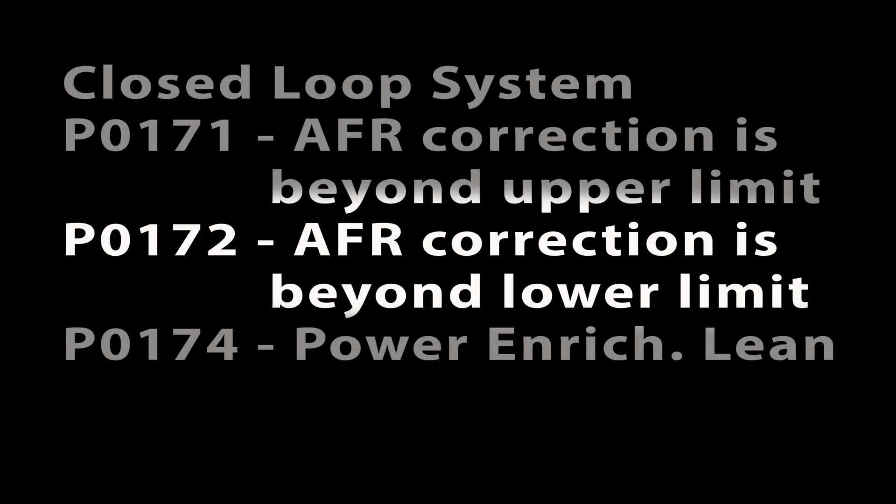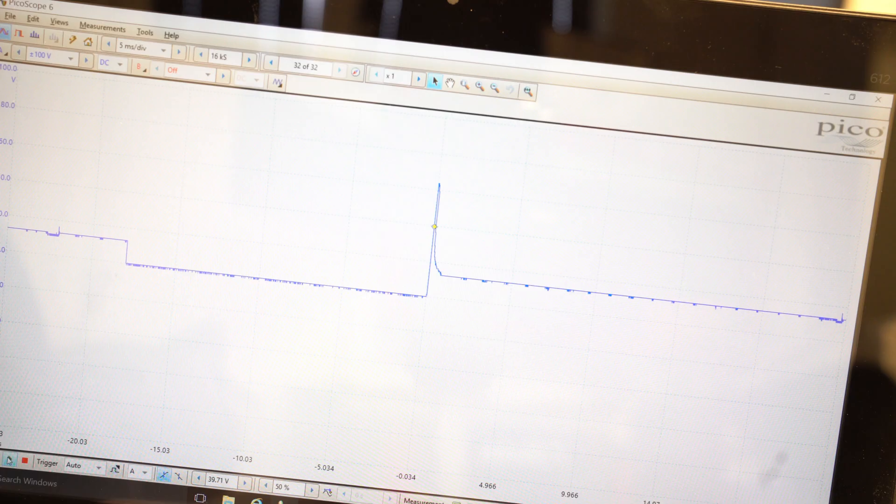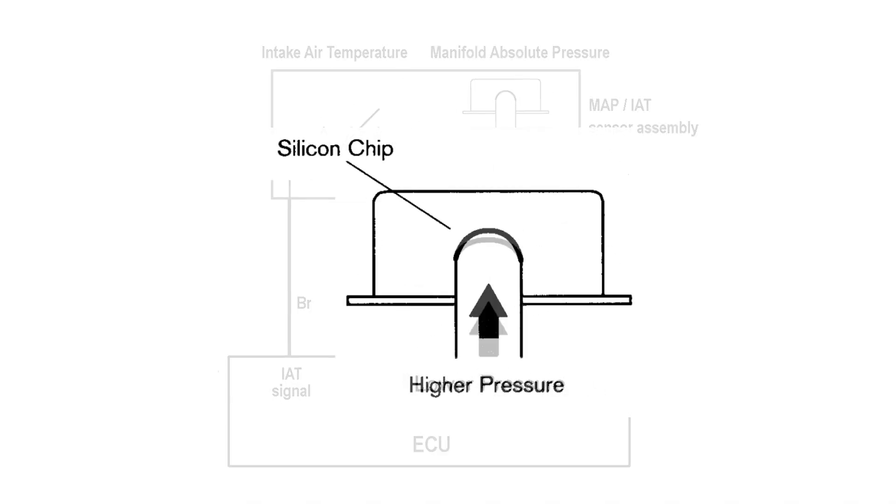P0172: correction amount of injection is beyond the lower limit. This code indicates that the O2 voltage is constantly up in the 0.8 to 0.9 range, and the ECU is reducing fuel injector duration more than 25%, trying to get the O2 sensor voltage to come down. Basically the air-fuel ratio is too rich. This can be caused by excessive fuel pressure, one or both fuel injectors not closing and leaking gasoline into the intake, an ignition misfire allowing unburned gasoline into the exhaust, an excessively clogged air filter restricting intake air, or a MAP sensor failure indicating air pressure lower than it really is.